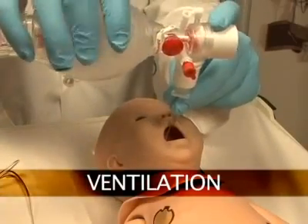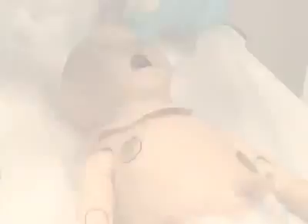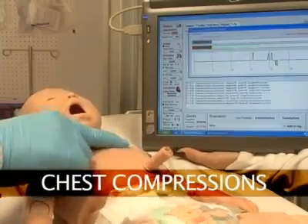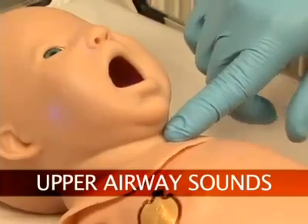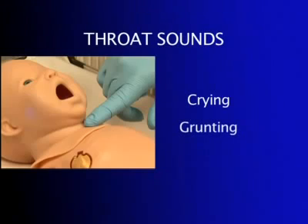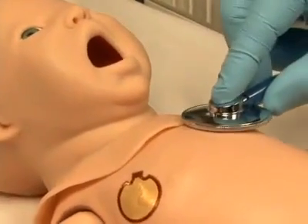Additionally, newborn HAL can be ventilated with a BVM or a mechanical ventilator. Ventilation and manual chest compressions are measured and logged, showing the instructor exactly how students are performing. Newborn HAL has several upper airway sounds synchronized with his breathing, such as normal breathing, grunting, or crying. Users can easily control rate and depth of respiration and choose independent left and right lung sounds, which are synchronized with selectable breathing patterns.